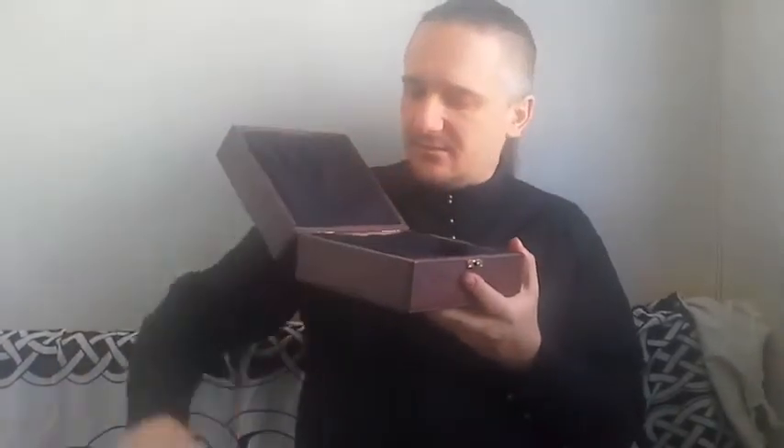This is your double polyphonic ocarina in a wooden box. And this is the instrument. This is its wooden box.